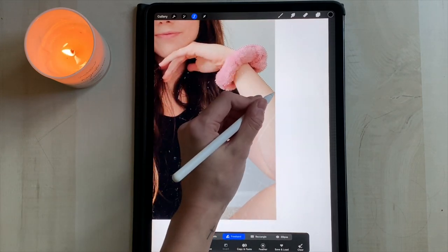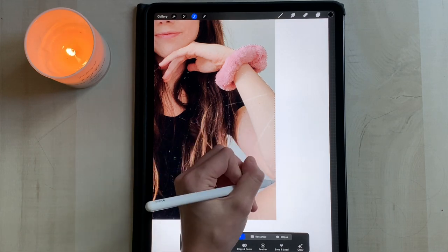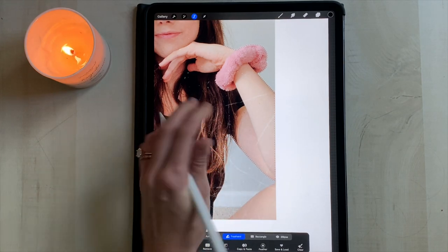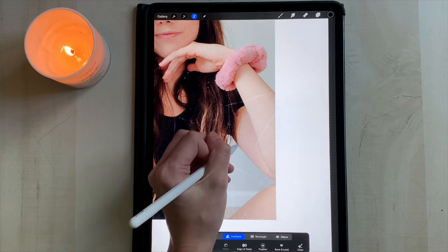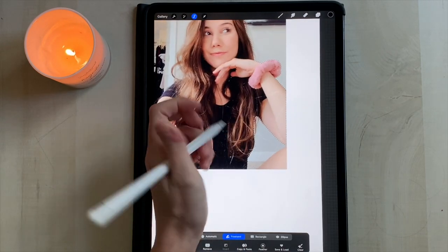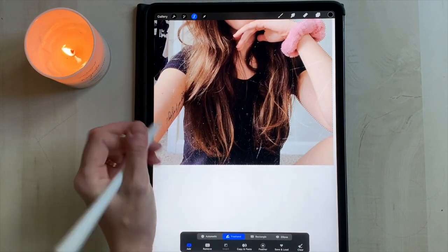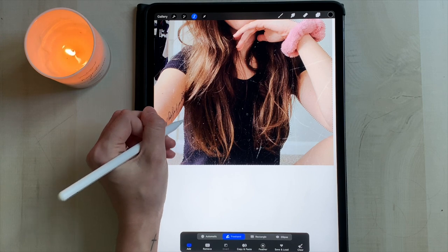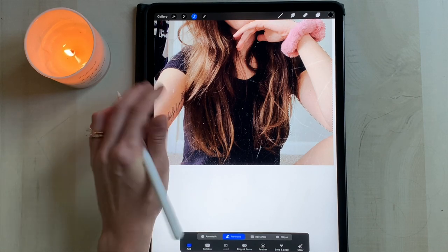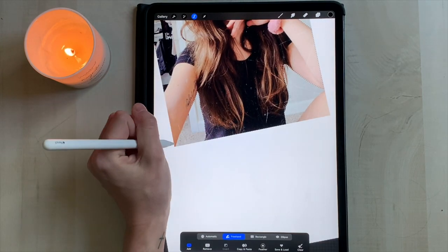If you're new to Procreate you probably won't know this: if you double-tap you can undo what you just did. That's the beauty of digital art — with any type of digital art you can undo your mistakes and don't have to worry so much about messing up. It's so much more relaxing than regular art because you can undo anything.